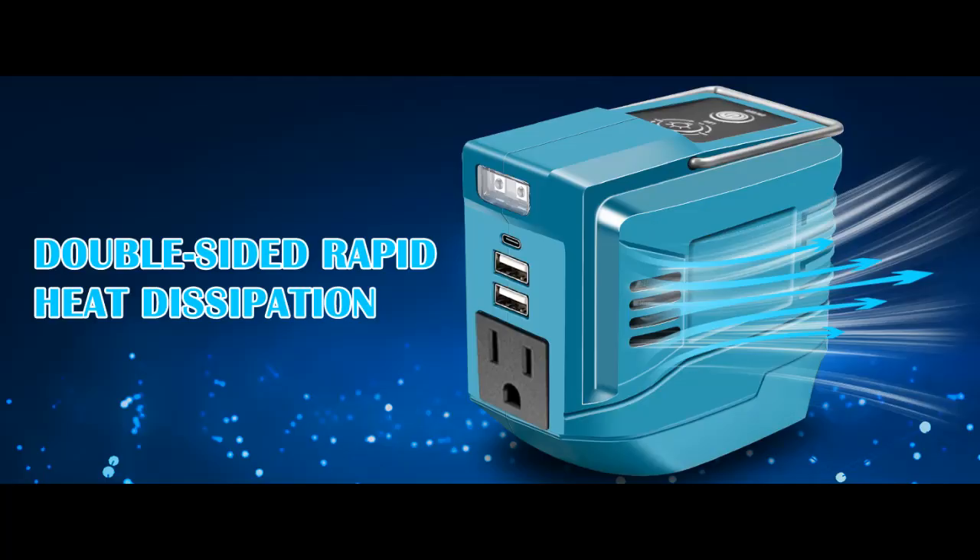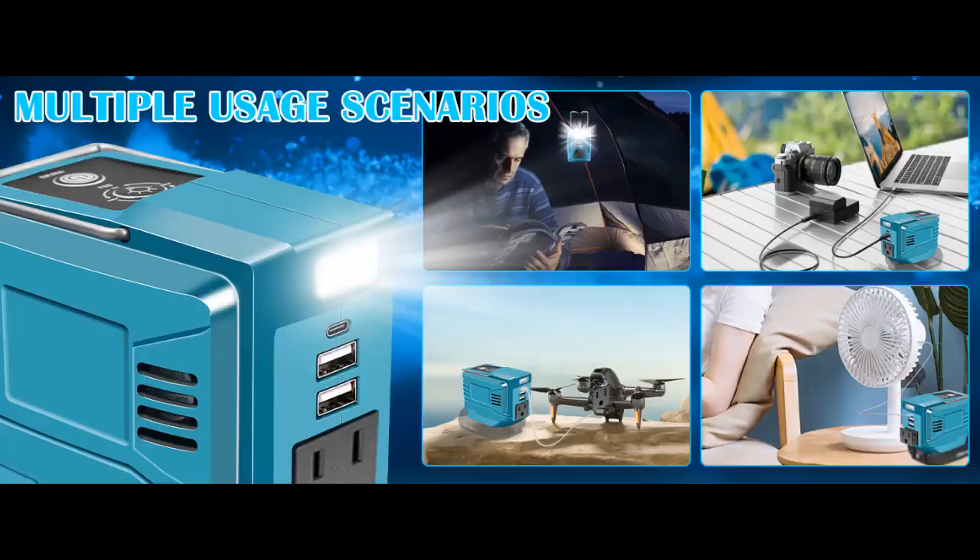Compatible Battery Models: This battery converter is designed for Makita 18 Volt lithium-ion batteries like BL1830B, BL1860B, BL1820B, BL1840B, BL1850B, and more.